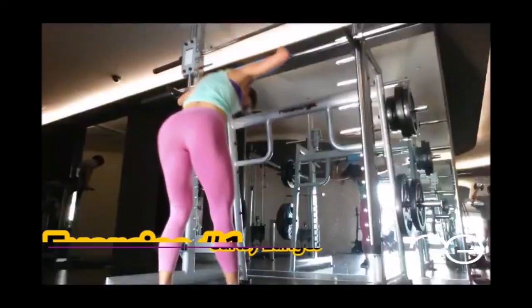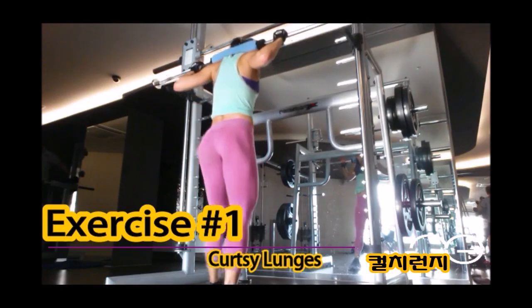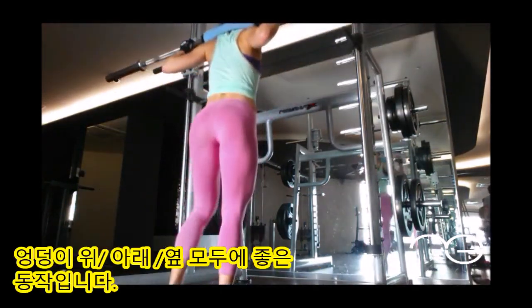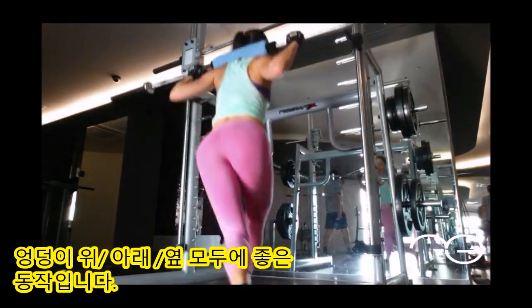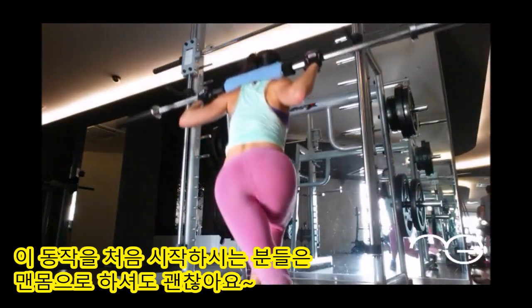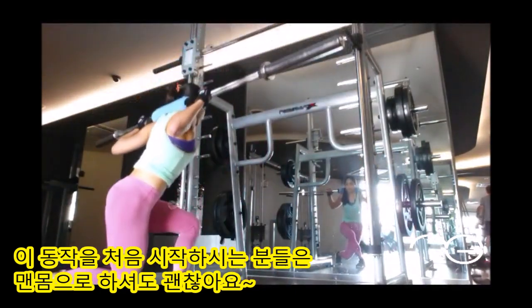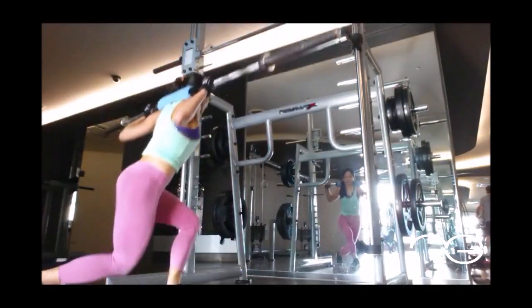The first exercise is a curtsy lunge. This is great for your glutes, adductors, and abductors because it activates them all. You don't need heavy weight to start — body weight or a bar is fine. To perform the exercise, bring one foot behind and across your body as you lunge. Your knee should not go over your toes.